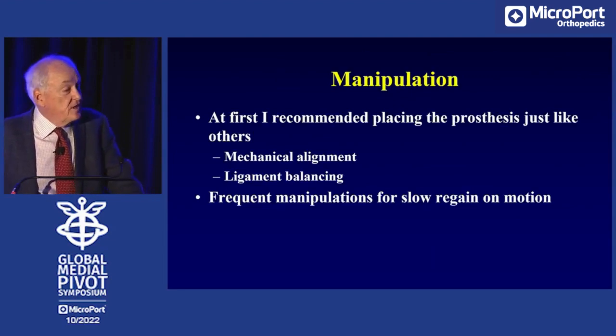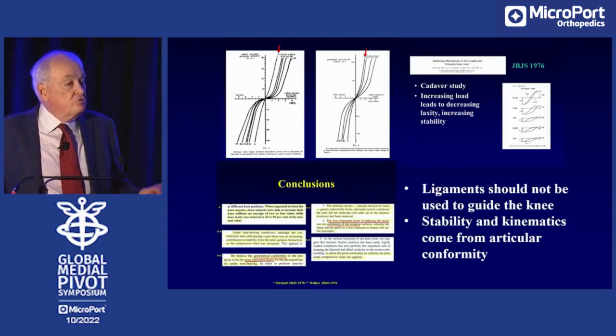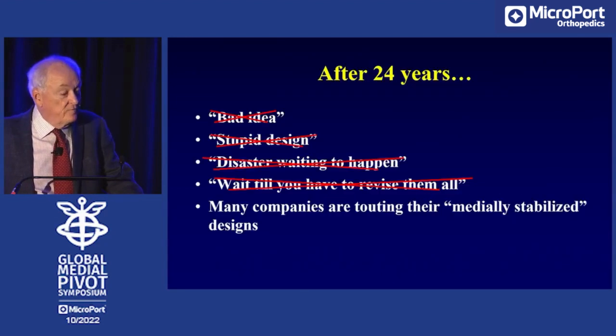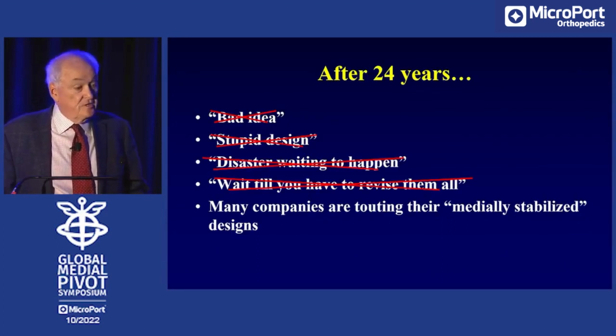At first I recommended putting the prosthesis in like others, with mechanical alignment and ligament balancing, but I had frequent manipulations. I then recognized that the ligaments of the knee are loose in flexion — they're tight in extension but loose in flexion. Loose ligaments can't guide the knee, but congruence between the femur and the tibia can. So we came to the conclusion that ligaments should not be used to guide the knee; stability and kinematics should come from conformity. After 24 years, I don't think it's a bad idea, I don't think it's a stupid design, and we're still having good results with the medial pivot knee. I haven't had to revise them all.